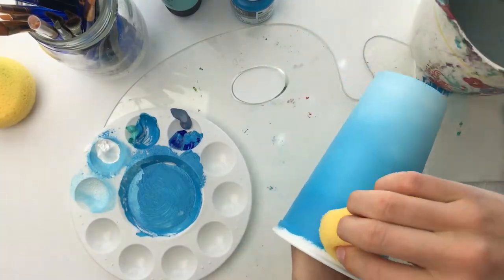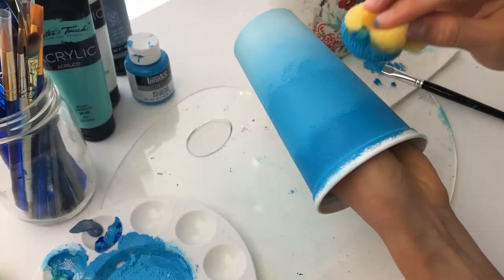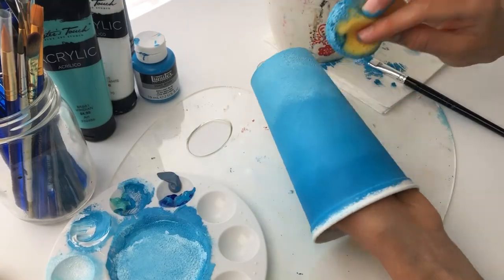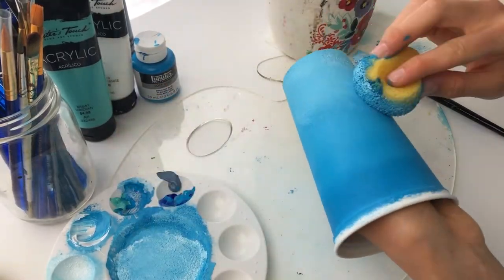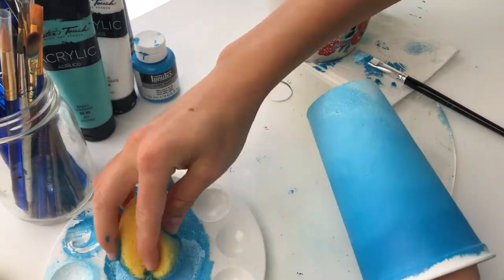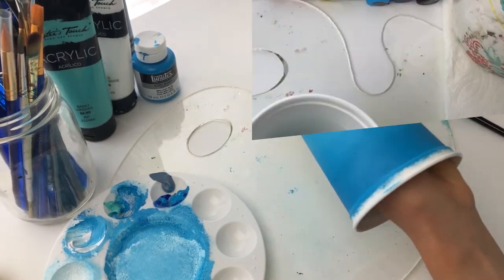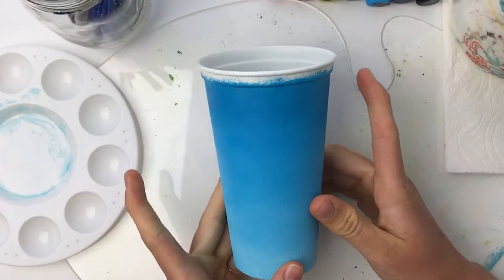Once I finished with the first layer I let it dry to the touch and then repeated the same process again. I could have probably left it without a second layer, but although you can't really see it in the video I could still find just a shadow of the Starbucks logo peeking through.